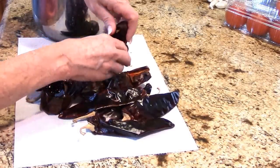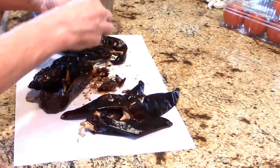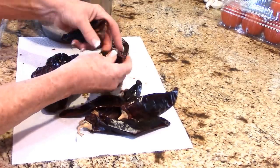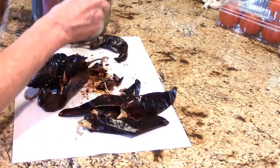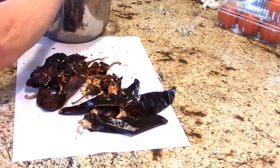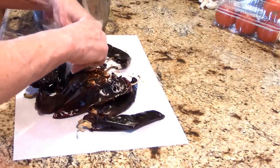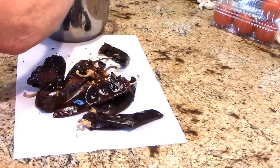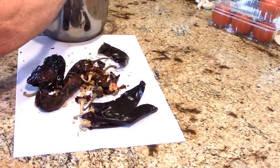I always serve tamales with extra sauce. I call this a mole sauce, though I know it's not an authentic mole. Get all your seeds out, put those chilies in a sauce pan, and we're going to cook this down. I haven't done this in a long time — I used to do it every week. I got what I thought was ribs; they called it pork brisket bones. I'm slow-cooking that down in the crock pot and will shred it up.